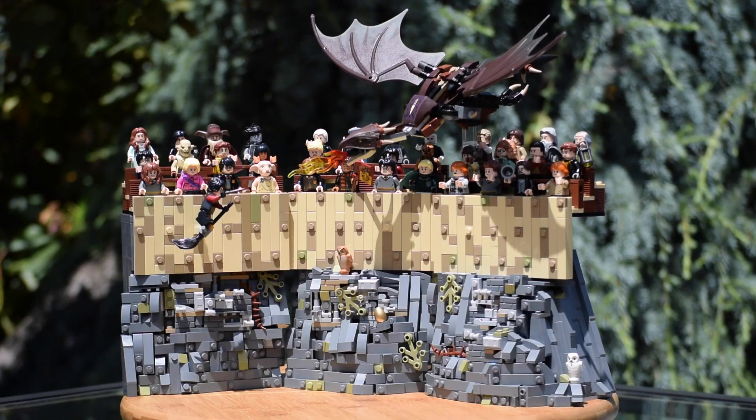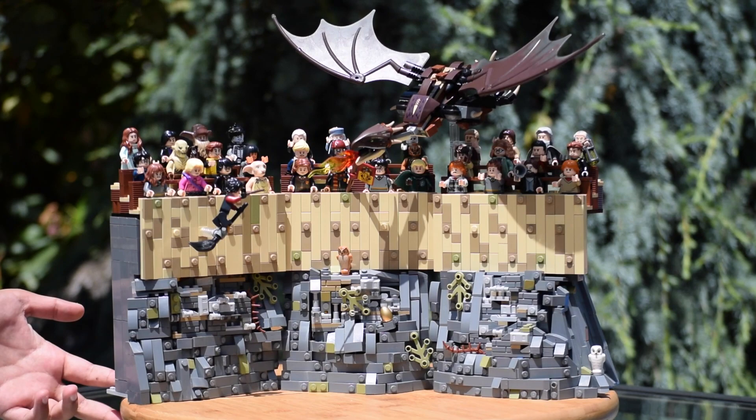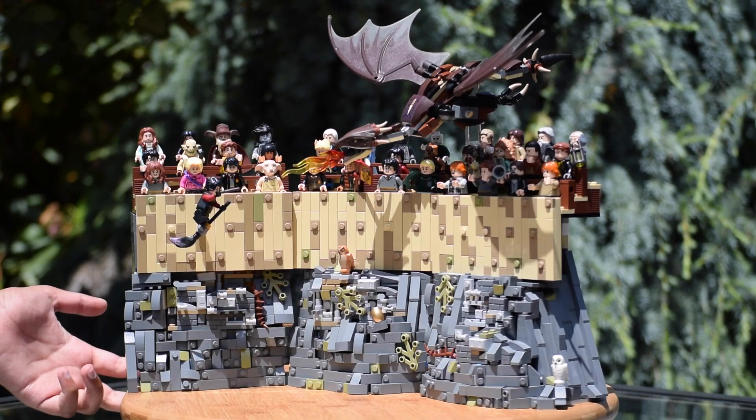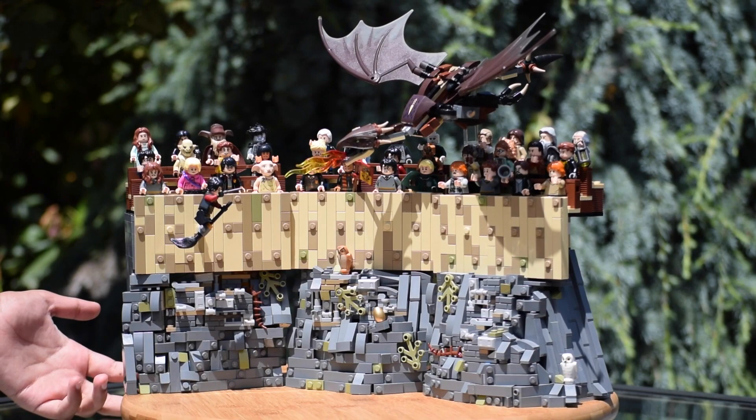Thank you all so much for watching, I really appreciate it — it means so much. This was a very tough build and I spent a lot of time on it, but I'm in love with the end result. Be sure to check out Ivaki and the Jackhammer's collaboration parts down below, along with some more Harry Potter MOCs that I've made in the past such as Hagrid's Hut. Leave your thoughts and future Harry Potter MOC suggestions down below, subscribe, and stay tuned for more — but other than that, take care, peace out, and never stop creating.